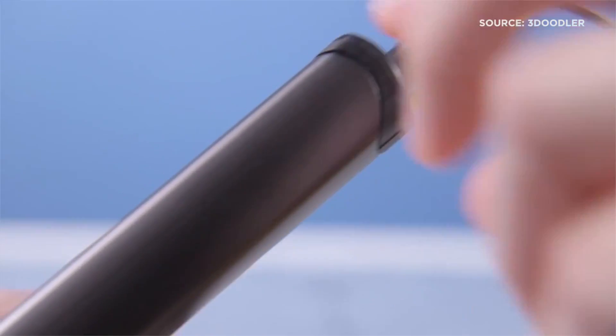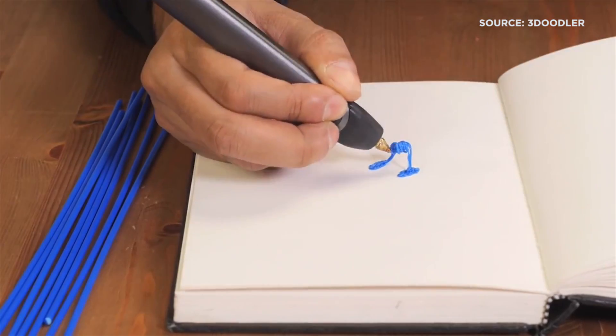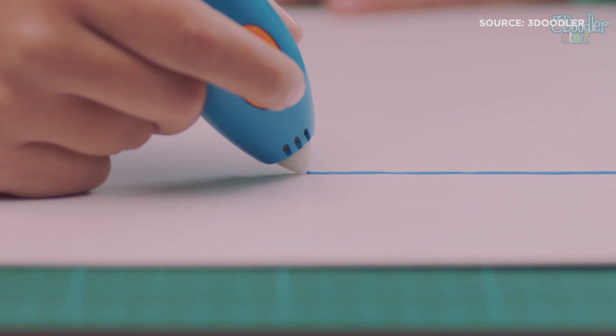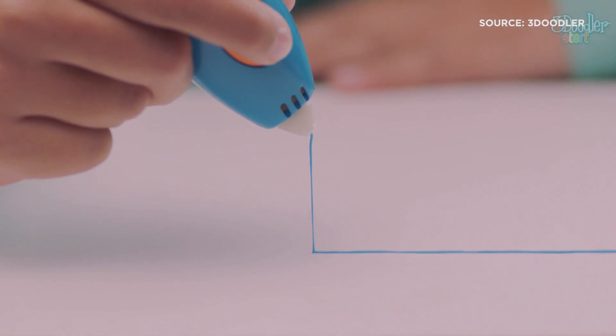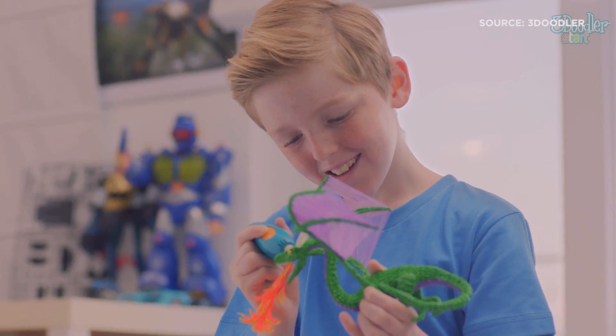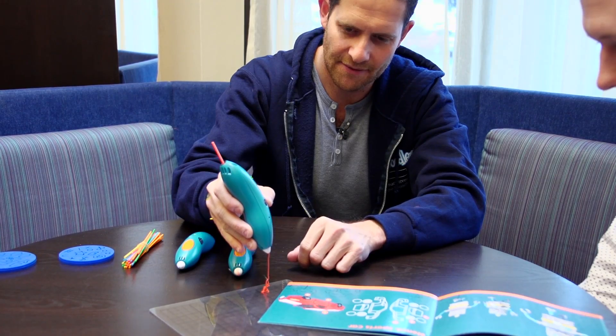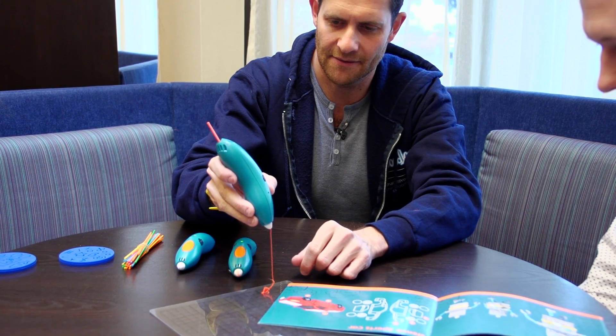3Doodler has been a major force in allowing consumers to produce their own creations with their 3D printing pen. Now they're looking to create a more inexpensive and kid-friendly option with the new 3Doodler Start. The device boasts low-temperature, safe-to-touch components and eco-friendly 3D printer materials. TechCrunch reporter Lucas Matney met with 3Doodler's co-founder David Cohen to learn more.